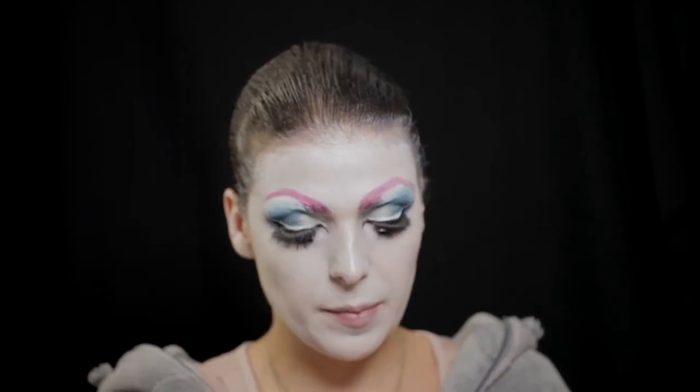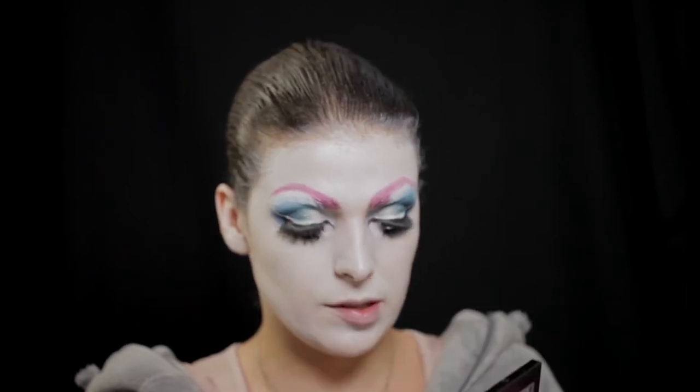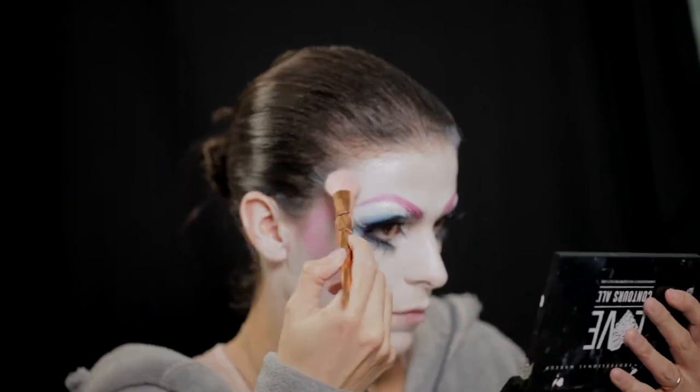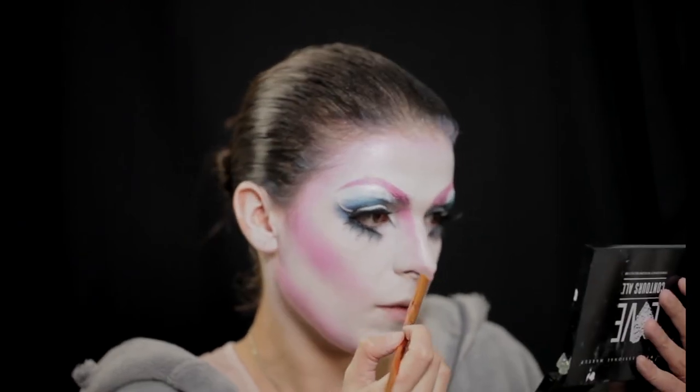Agora vou pegar em sombra rosa e vou começar a fazer o contorno da cara com o rosa. Vou usar a paleta Ultimate da NYX, a paleta Electric — vou usar estes rosas, começando pelo rosa de cima, mais matte, e vou começar então a fazer o meu contorno, aqui na zona do queixo. O rosa já está; agora quero afunilar um pouco o nariz, então vou usar a mesma sombra rosa para fazer o contorno do nariz. Para escurecer o contorno, vou usar a paleta Brights da NYX, com o tom roxo, para escurecer aqui a zona mediana.